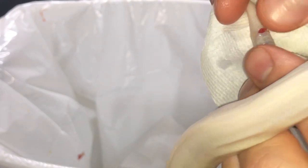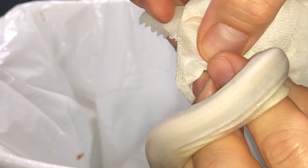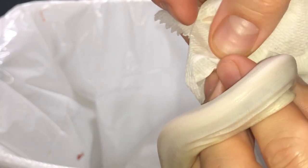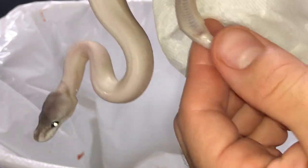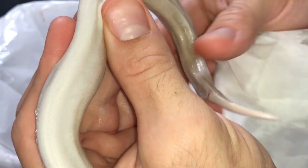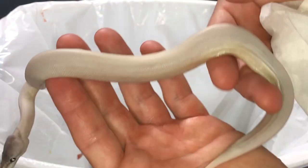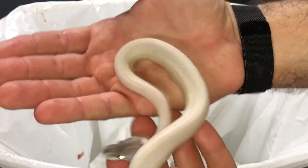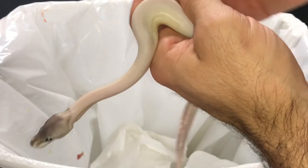A little bit coming out here. I hope that goes back in — I'm going to try to press that back in. Hopefully this animal eats its first offered meal. If not, I'll have to assist feed it a couple of meals maybe, to get it going. But hopefully it picks up on its own. Seems like it's got a lot of energy still, so it should be just fine.